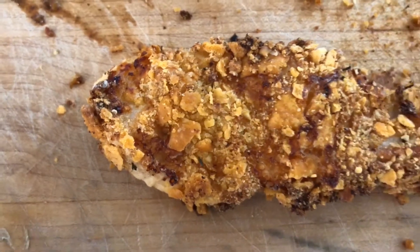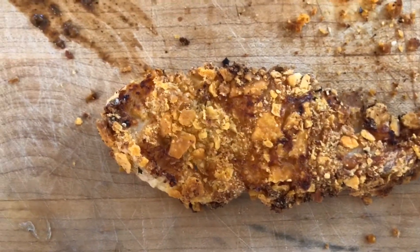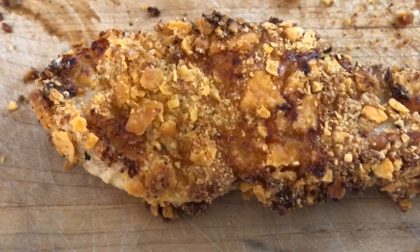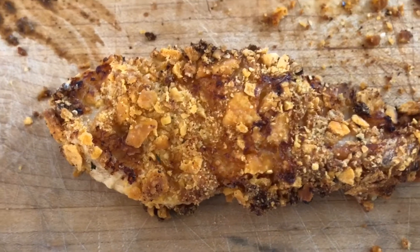Cheez-It encrusted chicken tenders. Please enjoy this step-by-step walkthrough of how to create Billy Wobo's Cheez-It encrusted chicken tenders.